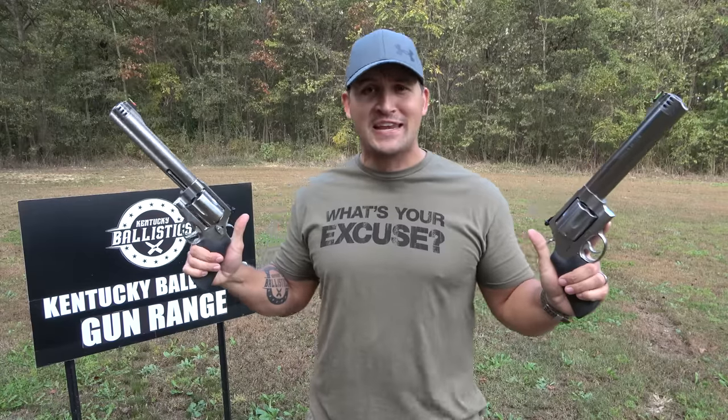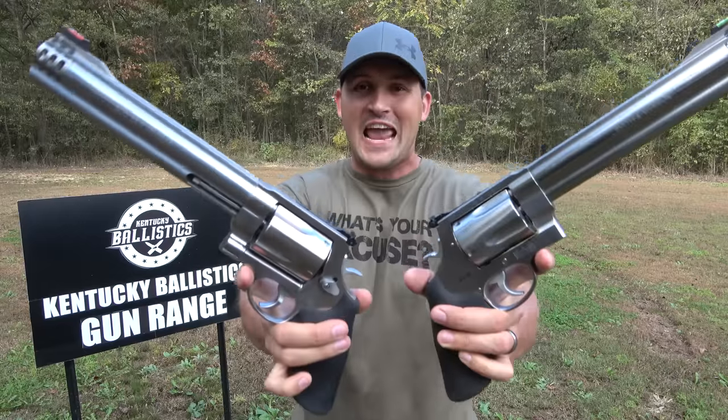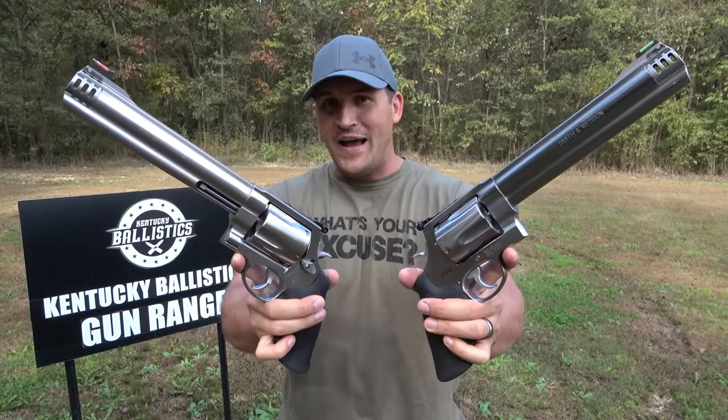What's up everybody? My name is Scott and you're watching Kentucky Ballistics. We're back out on the range and today I have two very large hand cannons to have some fun with. I have a Smith & Wesson 460 Magnum and a Smith & Wesson 500 Magnum. They both have 8 and 3/8 inch barrels. They're both 5-shot double action revolvers.